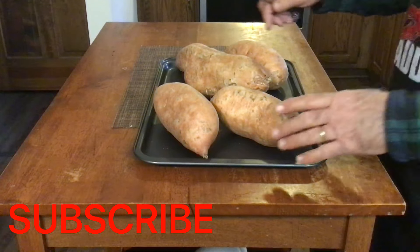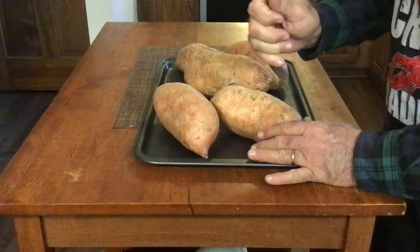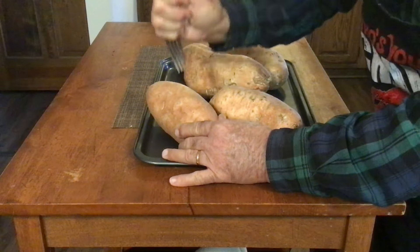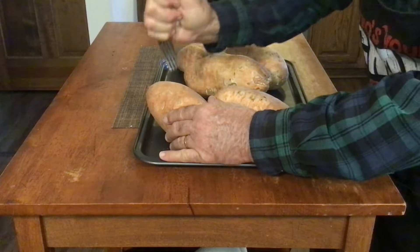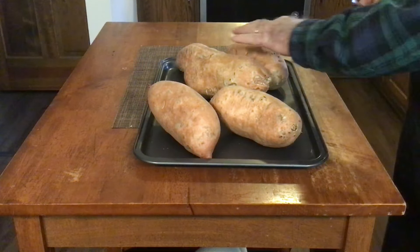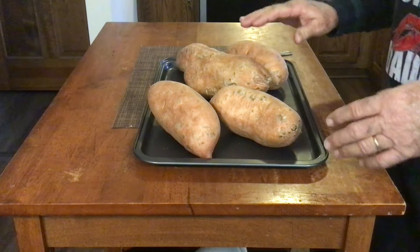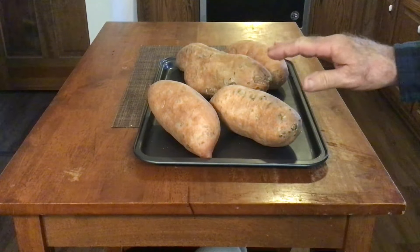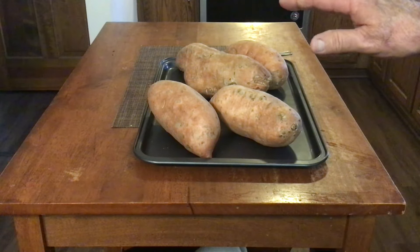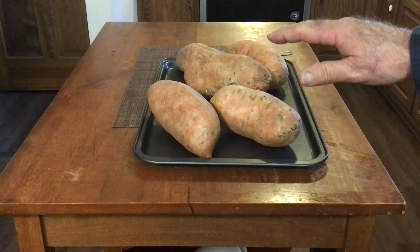We've got our sweet potatoes rinsed off and dried and we've got them laying out on the cookie sheet here. What we want to do is just pierce them — take a fork and pierce the top of them just to let the steam release. Now we got all of them pierced. We're going to put these in the oven at 400 degrees for 40 to 45 minutes until they're completely done all the way through.